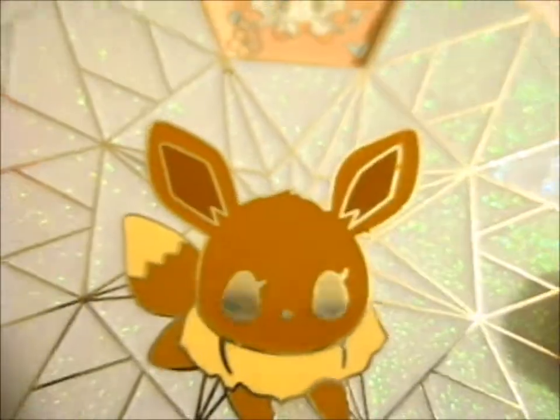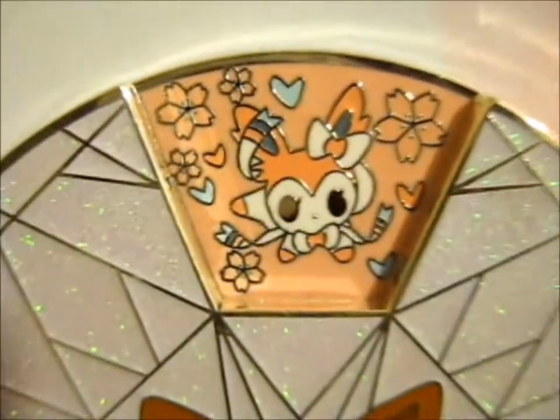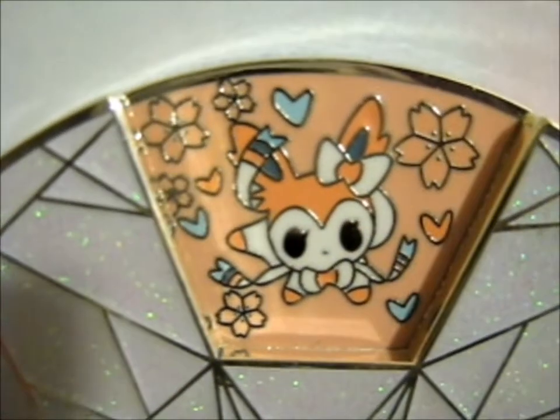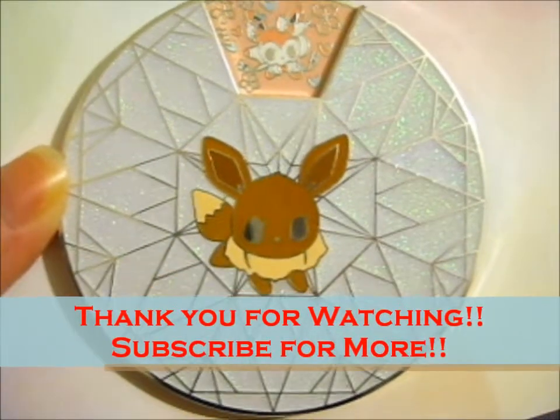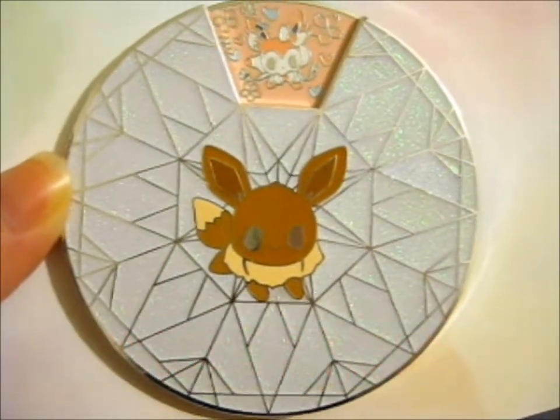I got this normal version because I don't really like some of the colors on the shiny version. Super cute. Thank you for watching. I'll star for more. Over and out.